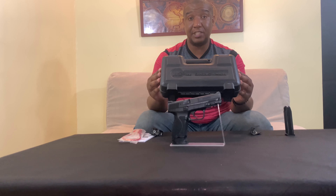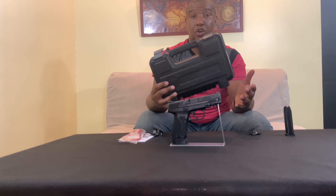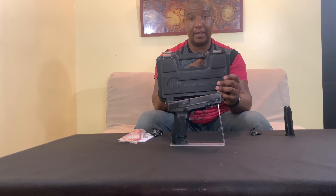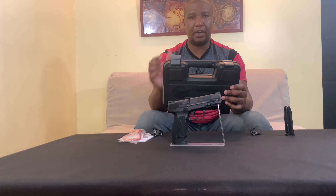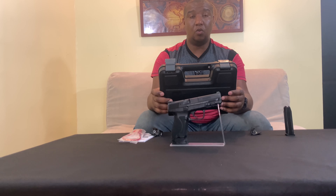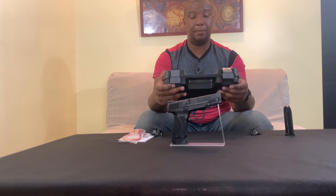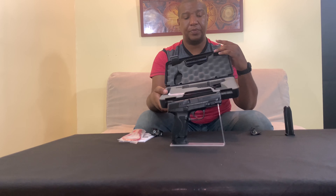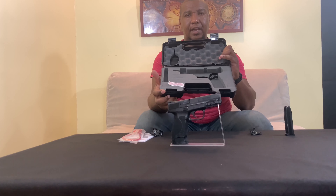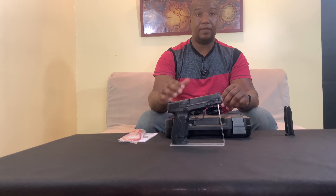It also comes with a plastic case — great if it's your first gun and you don't have a range bag, useful for transporting to and from the range. The case has a hole for a lock, so if you have kids at home or want to restrict access, lock it down. It has flip-up latches. Personally, I'd sell the box at a yard sale since I keep all my guns locked up and have dedicated range bags.